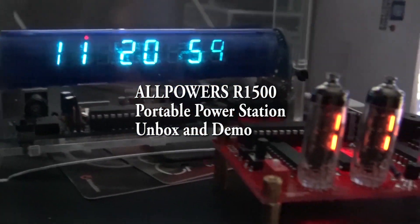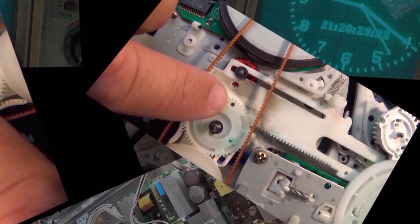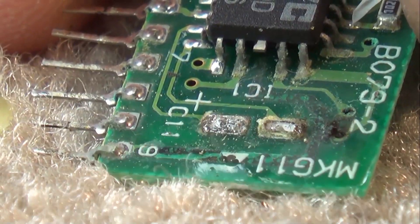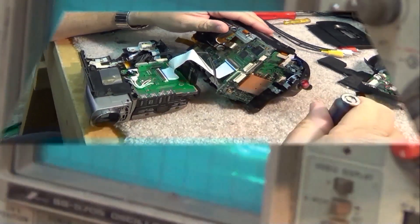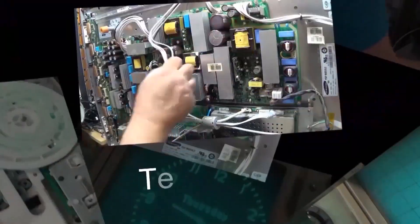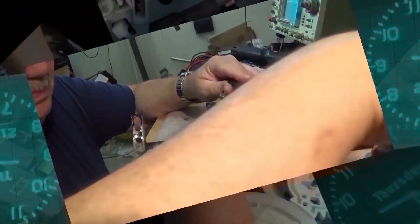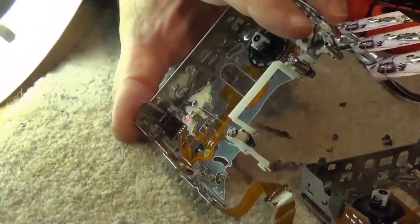Got a new power station from AllPowers — this is the R1500. We're going to check this one out. I was going to do a teardown on this, but unfortunately due to new security screws they put on it, I don't have a bit to open it. If I get a security bit I will certainly do another video, but today we're going to unbox it, give it a load test, look at the waveform, and see how it performs.